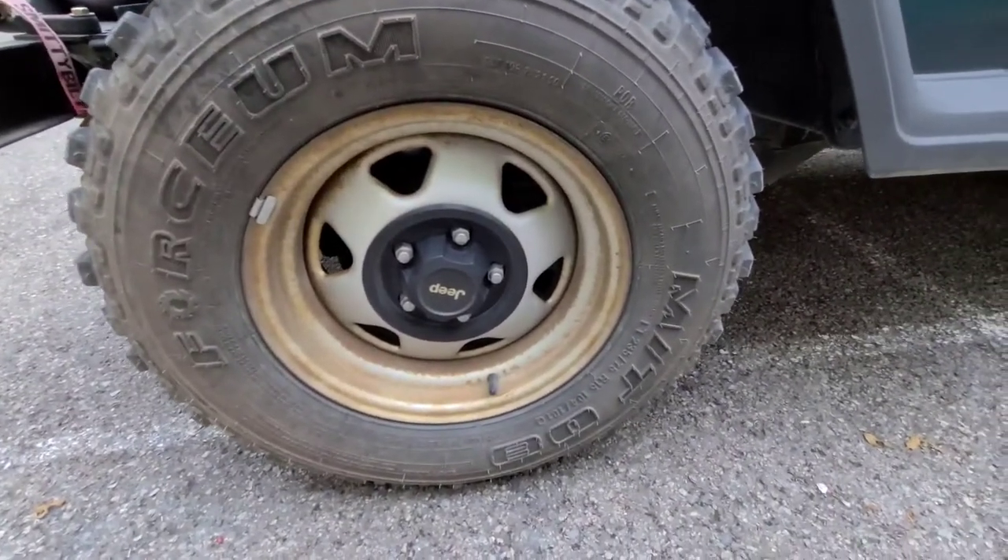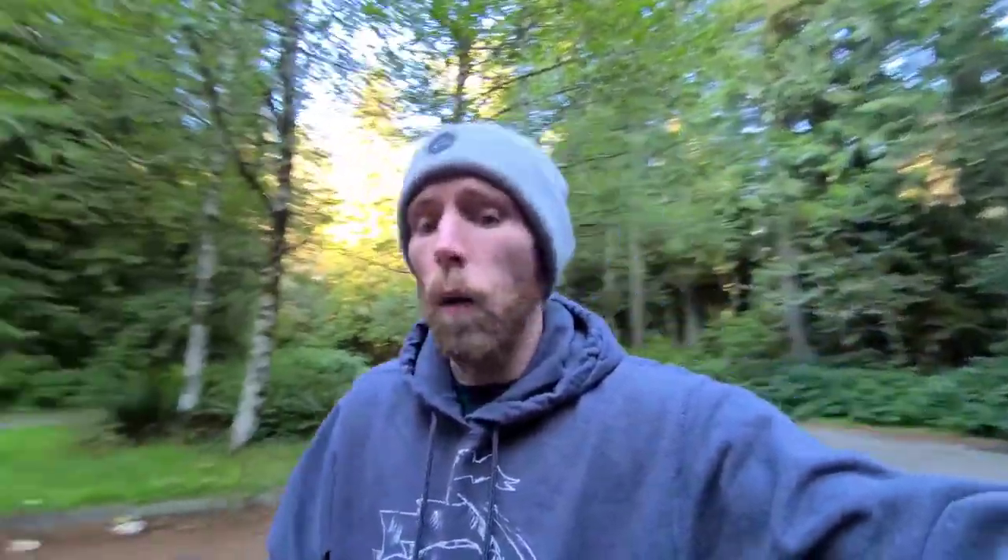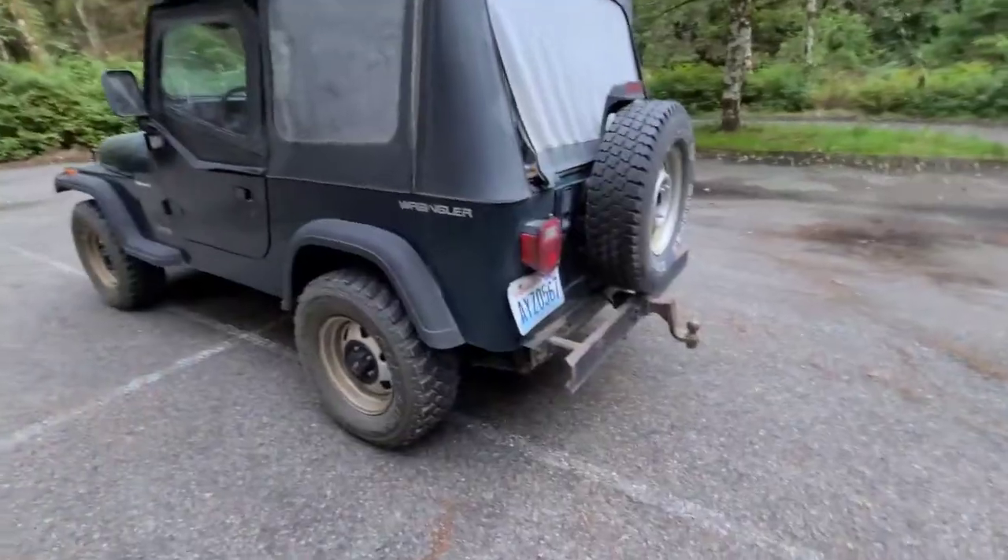On all fours I have Foursome Mud Terrains — just stock size tires, 235/75 by 15s. I actually had to buy tires twice for this thing because the tires that were on it were so old and dry rotted from the previous owner. I actually bought a lift for this and I have bigger tires for it, but a lot of my parts are on back order so I haven't had any chance to put them on the Jeep.